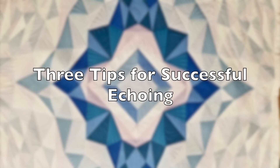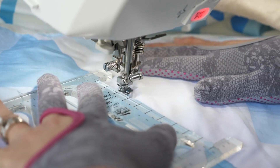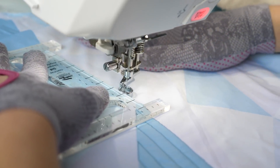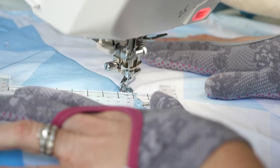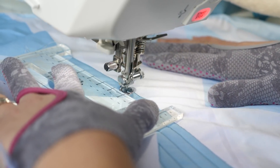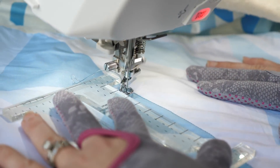Now I'm gonna quilt another block the same way and give you a few more tips to make echo quilting a little bit easier. Tip number one: when I'm echoing an area, I usually like to start with the longest edge first. The longest edge is usually the most important edge — that's the one I'm echoing — and it's really gonna help establish the echo lines I'm gonna quilt thereafter. It doesn't always work out that way, but if it does, I definitely take advantage of that.